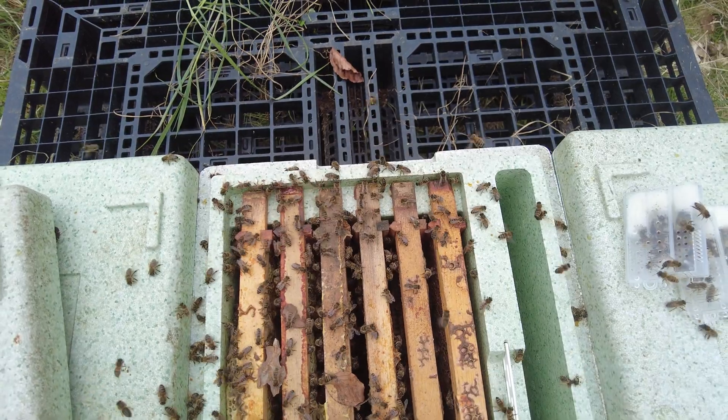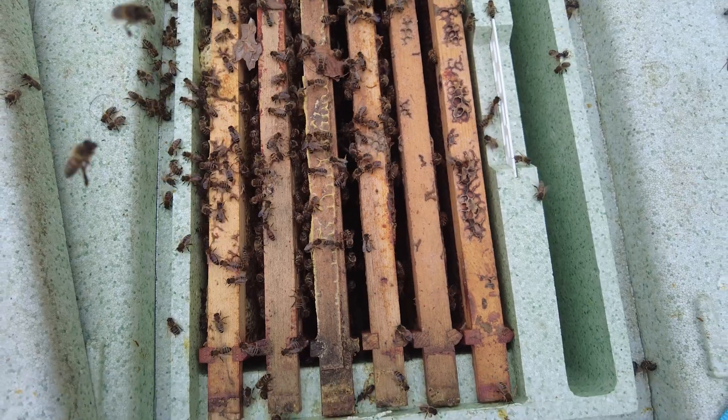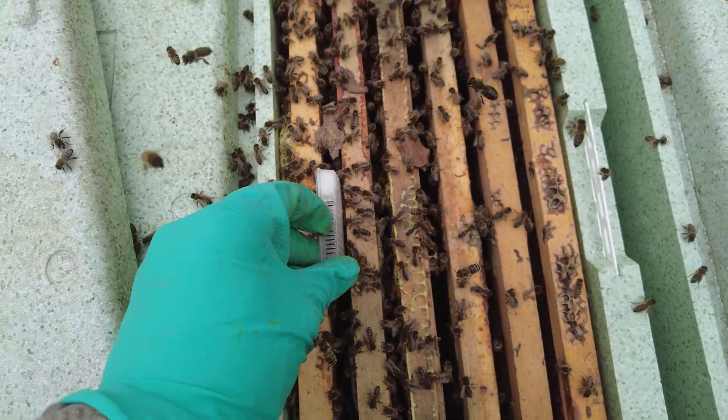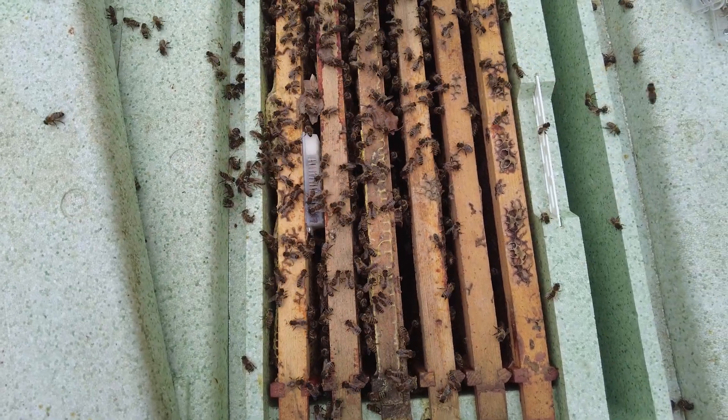As long as you've got one frame of brood, one frame of bees, a queen, and enough bees to keep that brood warm, they will expand and sort themselves out over the next few weeks. I'm just going to pop my queen in between the frames in the cage, leave the tab sealed, and we'll come back in eight days.